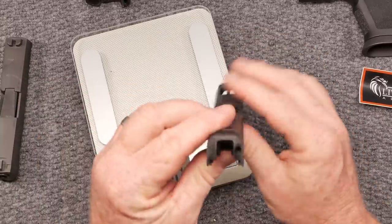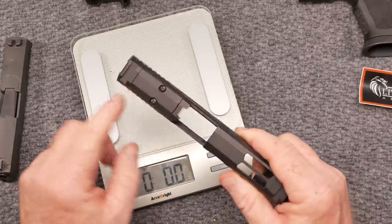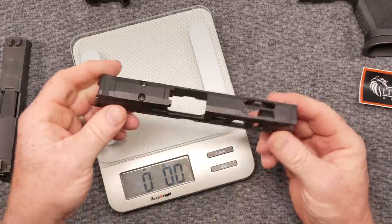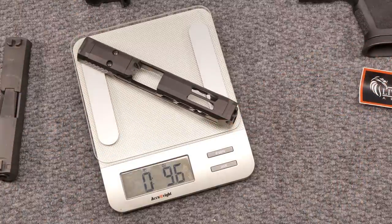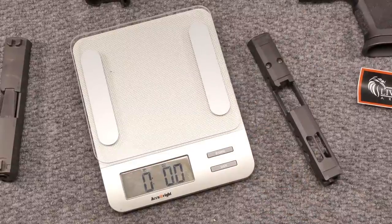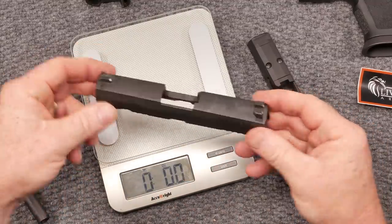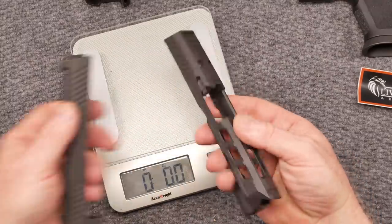This slide by itself doesn't have the striker, the extractor, the spring, or the rear plate, but it does have the cover plate. You can get these milled out for just about anything — you've just got to specify to them. This one I believe is for the RMR, maybe the Delta Point Pro. That slide weighs 9.6 ounces. For comparison, here's a 320 compact slide at 9.8 ounces versus 9.6 ounces — so you can see those lightning cuts, they really do matter.